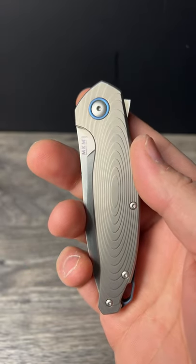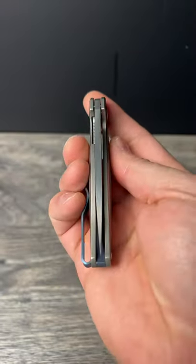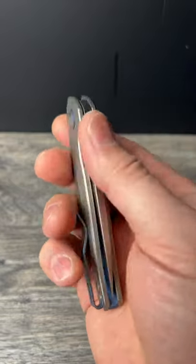What is up everyone, JD here. I hope you're all doing well today. Today's pocket check: the MKM Gossia.